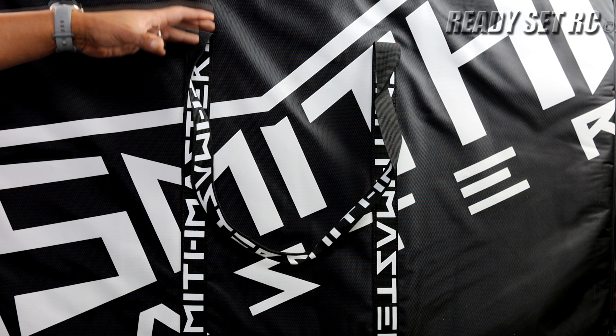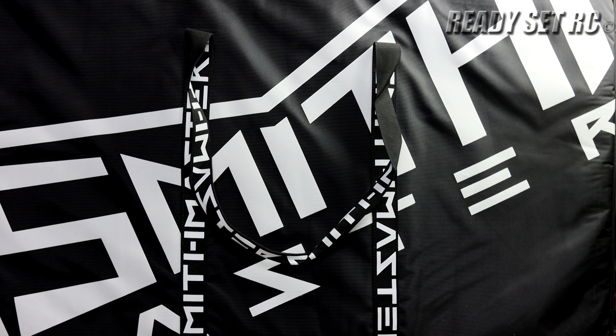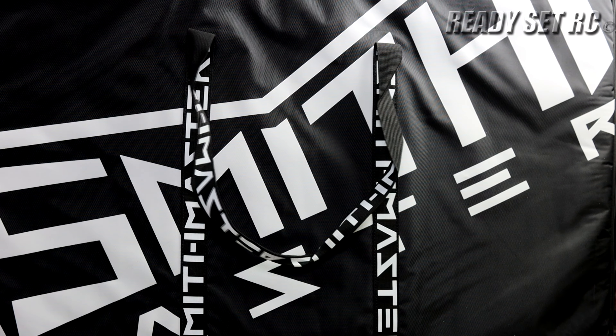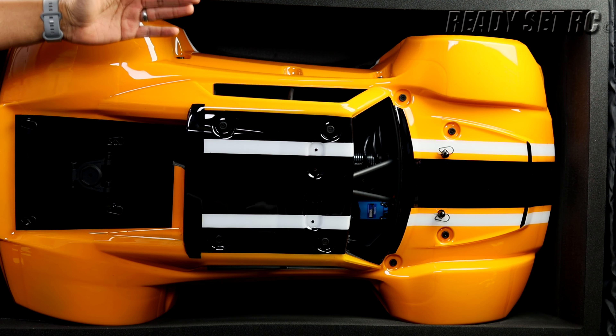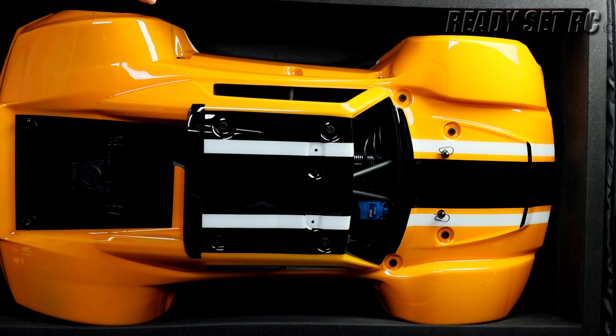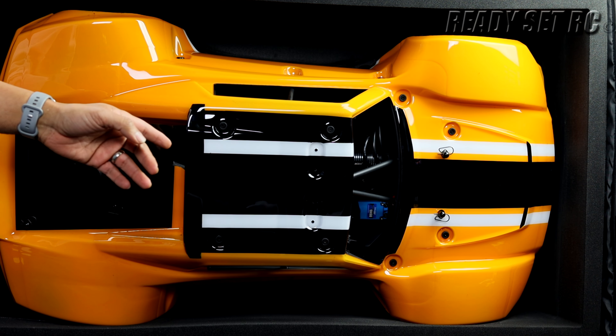When you take it out of the cardboard box this is what you're welcomed to see — a huge padded case. Let's open this thing up and see what's going on inside. I'm seeing this for the first time like you guys. And look at what we have inside the SCR — this thing looks amazing.